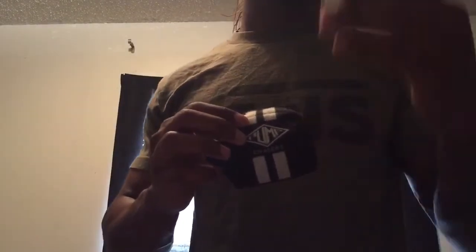If you want some cheap, effective, and stylish wrist wraps — they sell wrist wraps at places like Walmart, like the Gold's Gym version — but if you want something cheap, effective, and stylish because they come in multiple colors, pumpchasers.com is the place to go.